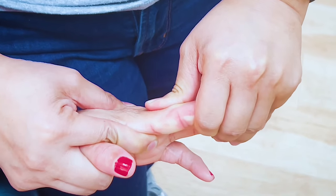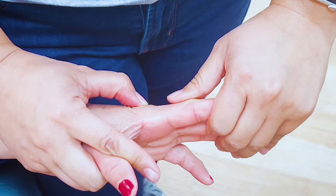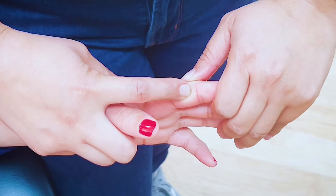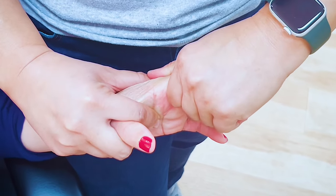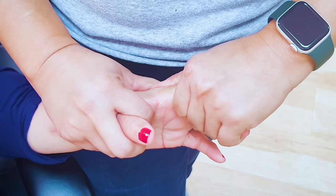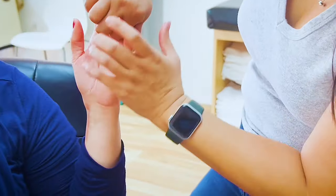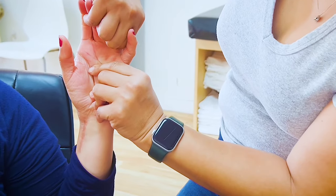Look where my index finger is — I'm controlling the metacarpal with my thumb, using this to control the base, and using this thumb to control the distal end of P1. You can do one at a time and just hold there, or you can combine your moves — whatever you're comfortable doing. I can change my hand placement, give this hand a little break and have the other hand work a little more.